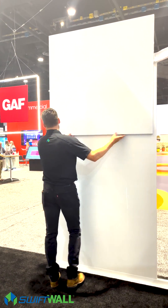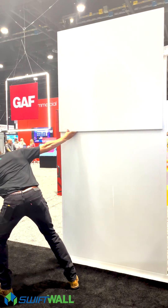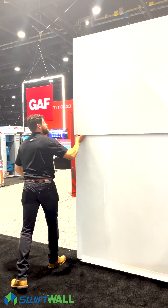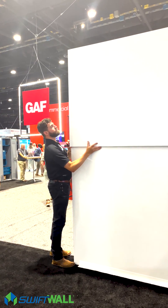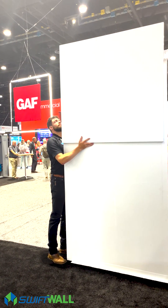So you slide the panel up. You take an Allen wrench — Steven's going to take an Allen wrench — and you tighten the mechanism. It's a patented mechanism on the backside to tighten the wall up and hold it into place.